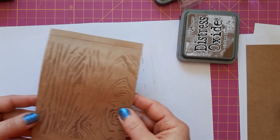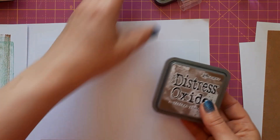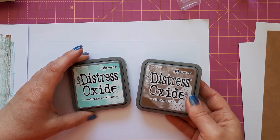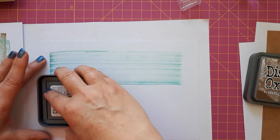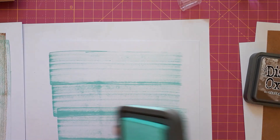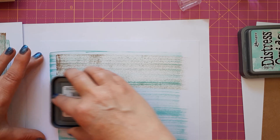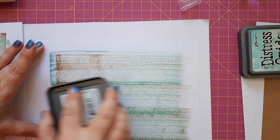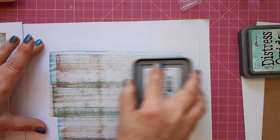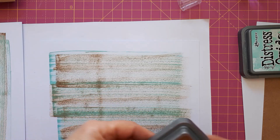The third technique is a really quick one. It's just using your ink pads — it's useful to have square or rectangular ones. I like the mix of salvage patina and vintage photo. All you do is swipe across — or down if you prefer. I like to start with salvage patina because it's a lighter color and you want that streaky look. Then go over it with vintage photo, and if you want to accentuate anything you can work the edges to create a bit more depth.